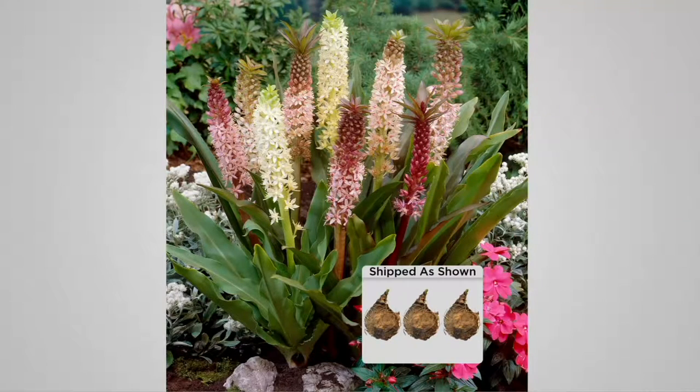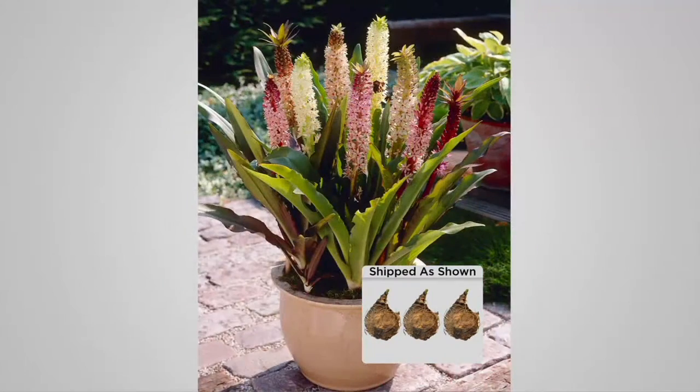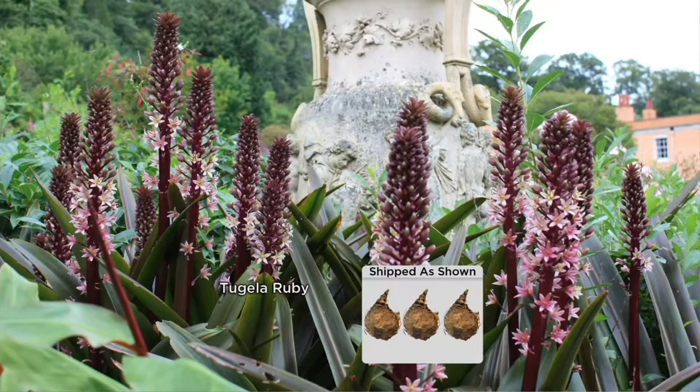Take a look at the sparkling new New Zealand pineapple lilies — three pieces. They sold out last May. Only limited quantities available this season.